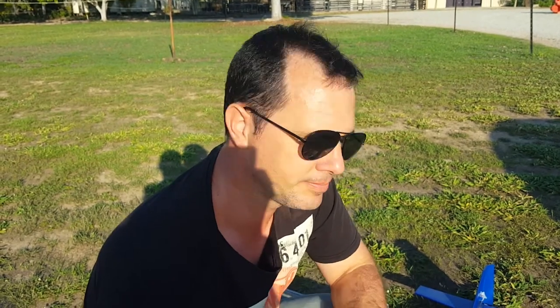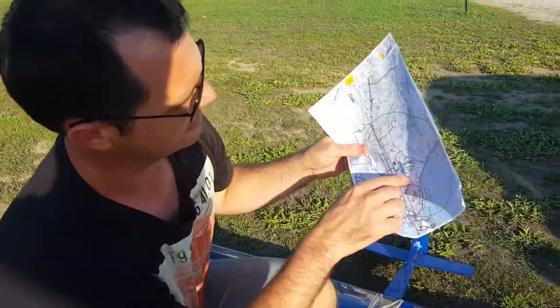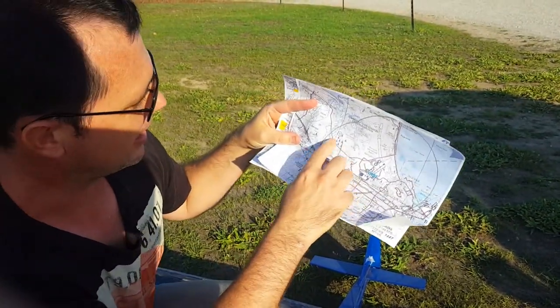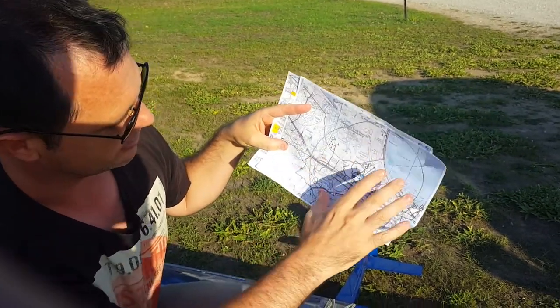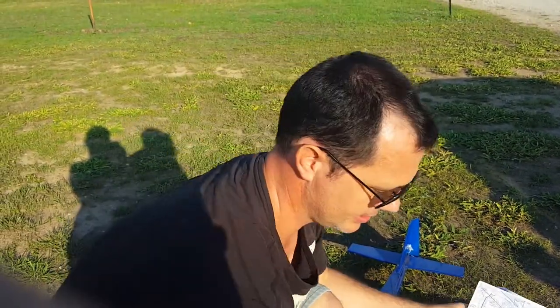All right, here we are at the field down at Alice Creek — Alice River — outside of Townsville. Been looking at the aero charts, just checking where the controlled airspace is and where we can fly. So we're out here, which is outside of the controlled airspace area. But we're going to still stay below 120 metres, which is way too high anyway.